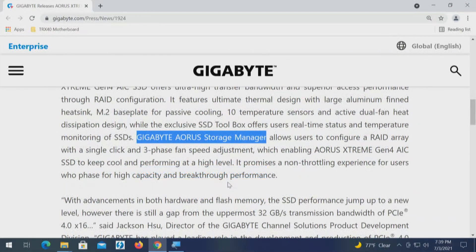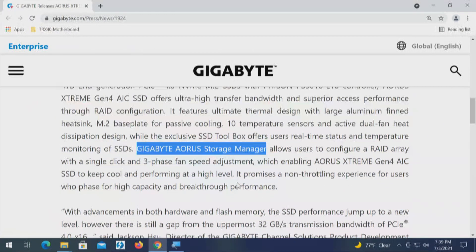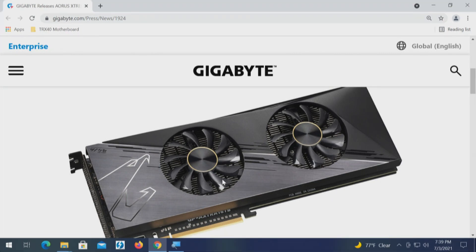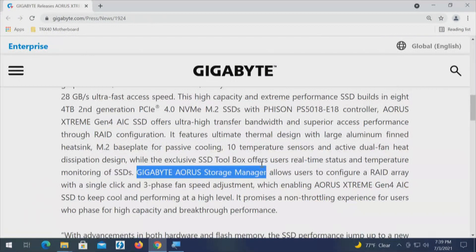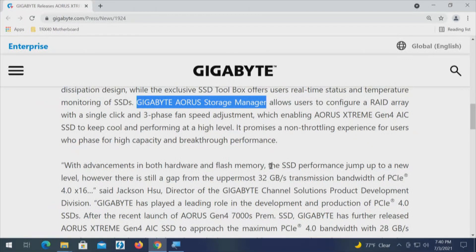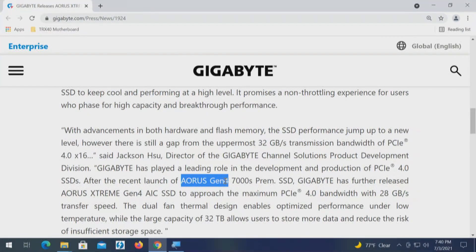Going back to the specs, this card has an aluminum cooler, which is different from the 4-drive card that has copper. Because of PCI Express 4.0, we know the chipset on the workstation — the WRX80 — and we know the chipset on the M.2 drives, because these are Aorus Generation 4, which are second-generation PCI Express 4.0 M.2 NVMe drives.